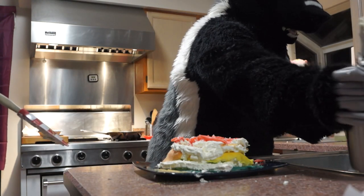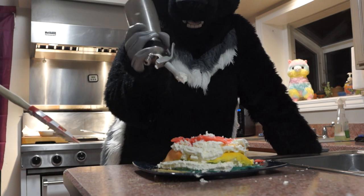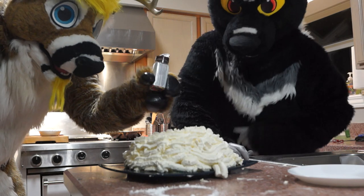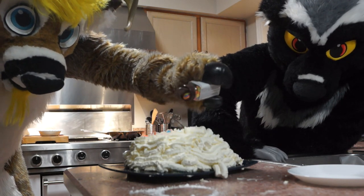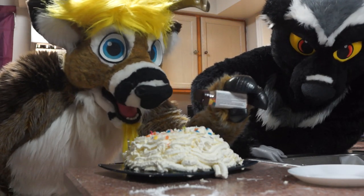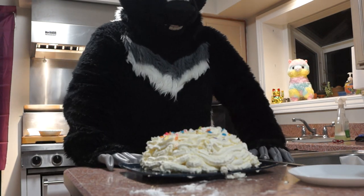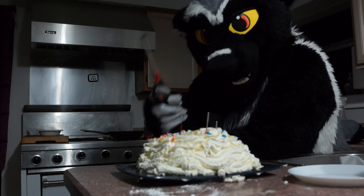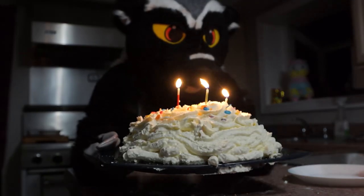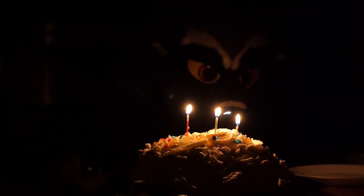Now we're just gonna cover the whole thing with cream. All right, sprinkles — let's do it! Sprinkle out! Beautiful! We're gonna make it really festive, dangerously. Remember kids, fire safety is really important — see how the nice long stick is nice and far away? Safety! Happy birthday, gays! Woo! All right, let's just enjoy the magic. Carefully.